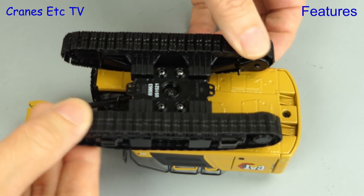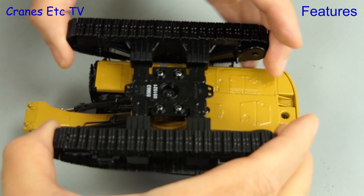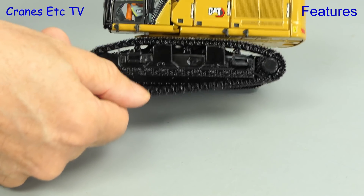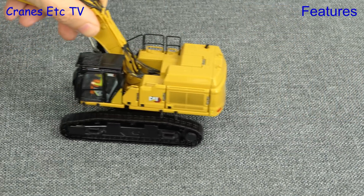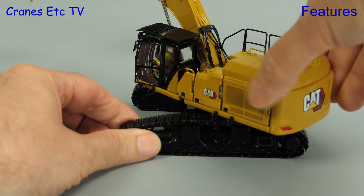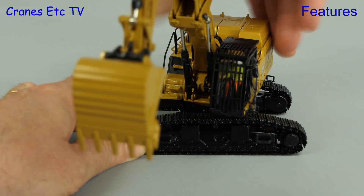Starting underneath the 352, the tracks roll very easily and a good feature is that the track frames are extendable from a transport mode to a working mode. The track tension is created with spring loaded idlers but there are no working rollers. With the machine on a rough surface the tracks roll well. In excavator mode we can expand the tracks out, then rotate the machine — after initial stickiness it's nice and smooth.